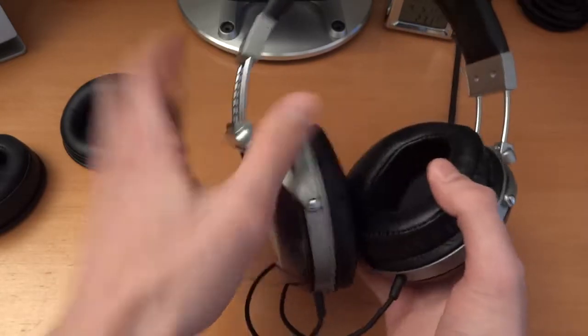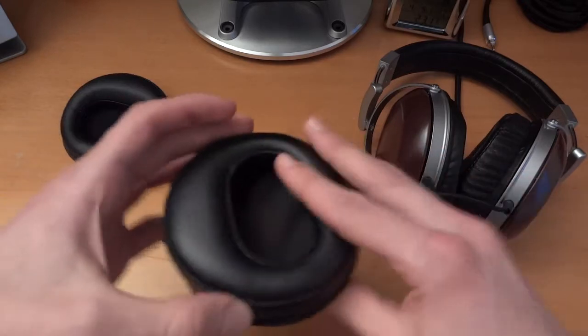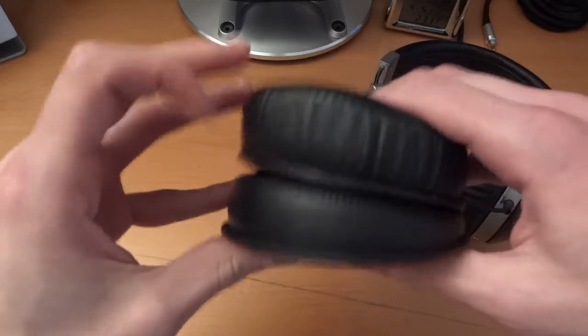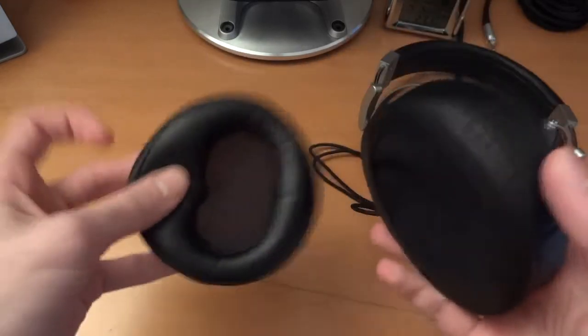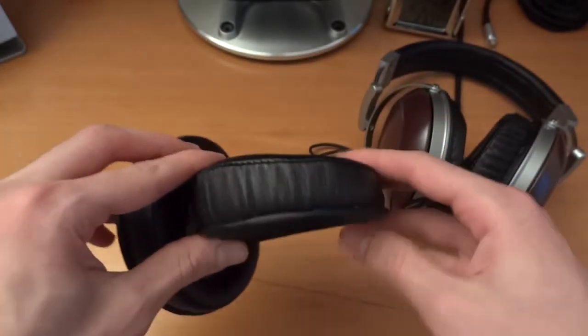The thing which got me with these J Money pads, at first glance, is that they're much harder and very stiff. If you can see, they're quite stiff in comparison to these — look how soft they are. You can see how much softer the stock pads are. But that's not too much of a concern because it adds a little bit more isolation.